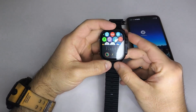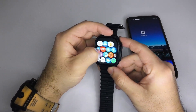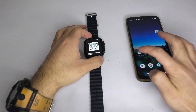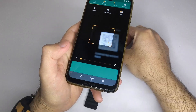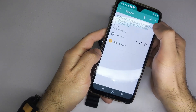Step 1: Check which app your smartwatch uses. First, let's find out which app your watch needs to work properly. Most smartwatches require a specific companion app for synchronization. Look at your smartwatch screen — you may see a QR code. It's usually found on the main screen, in the settings menu, or under About or App.